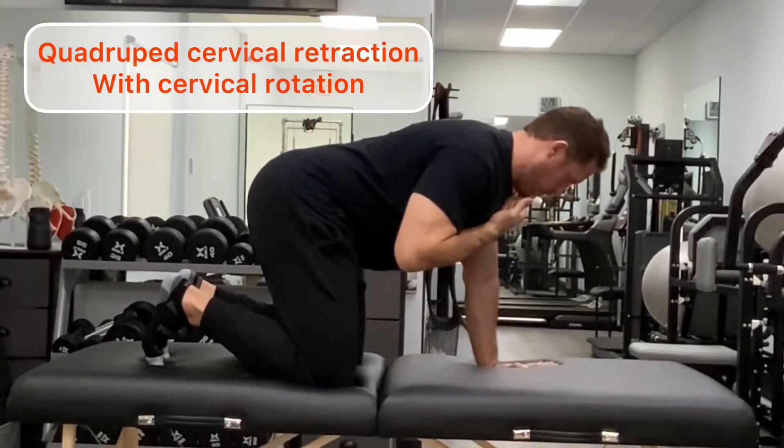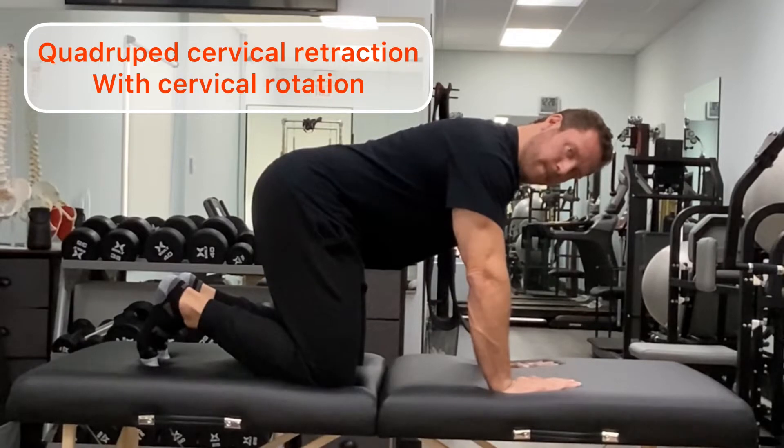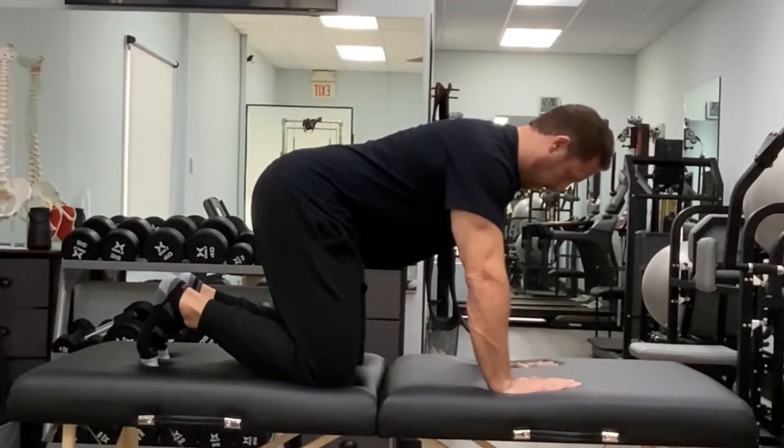Stage two builds off the initial exercise of the quadruped cervical retraction. Now we are adding a rotation component, making sure the entire time the retraction of the chin is maintained.